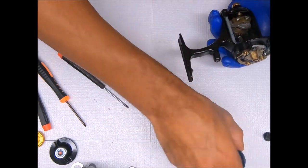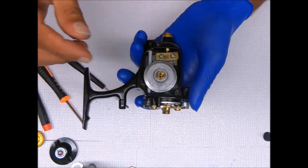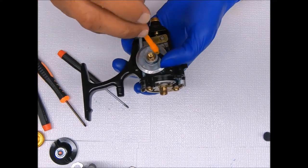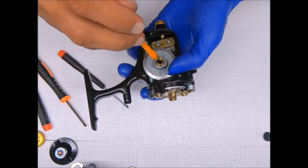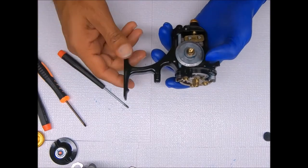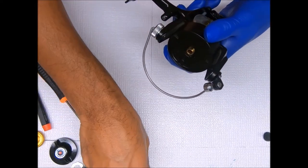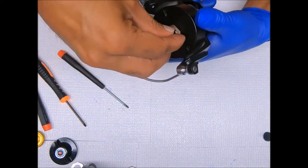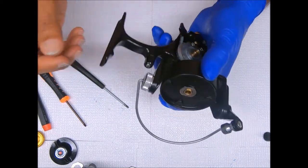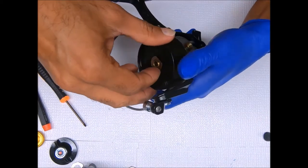Now let's get this main gear in — it just sits in place like that. Get the backside of it greased up. We're going to go ahead and get the rotor on top. Get this washer that is keyed, and open this eccentric up so the rotor can go back and forth.